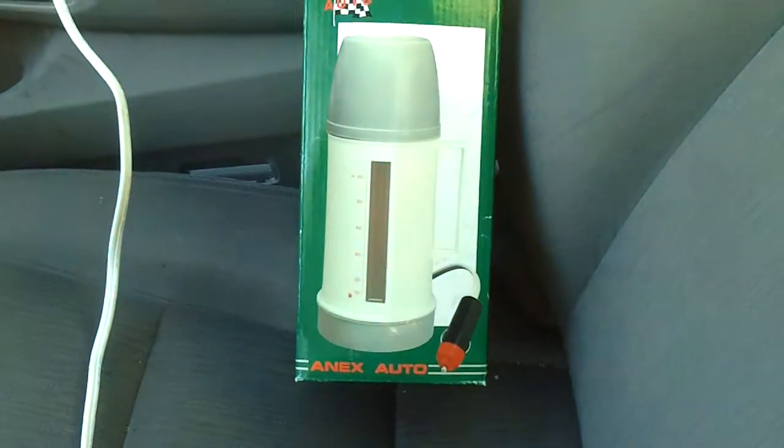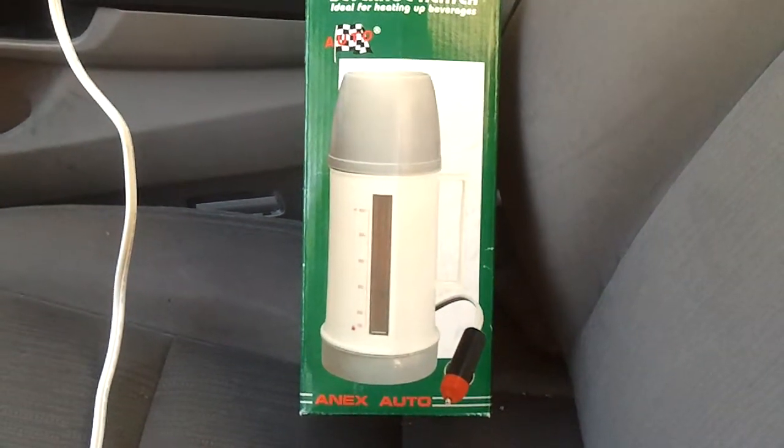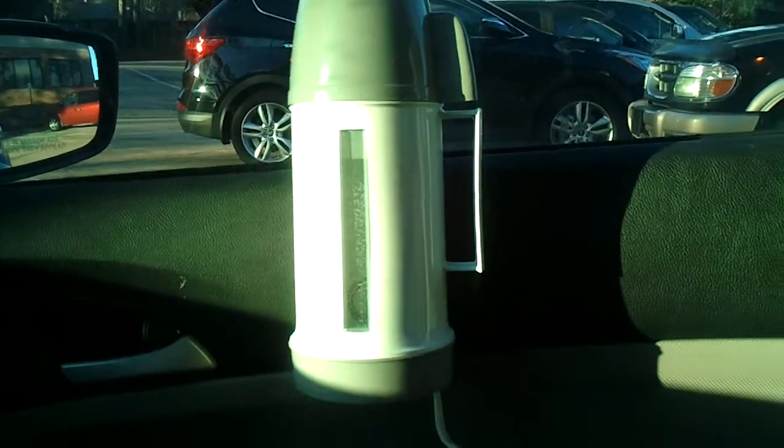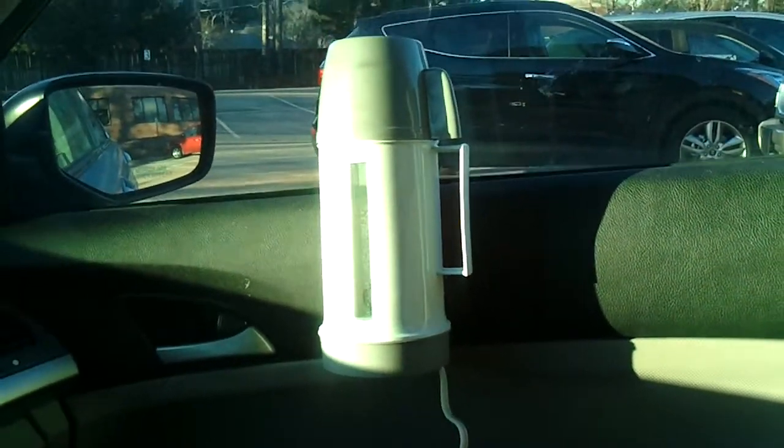I remember when I was a kid, this type of thing — you could heat up your beverage. It hooks up to your car like a cigarette lighter, you put water in there, and heat it up for coffee, soup, or anything you might need when you're traveling.